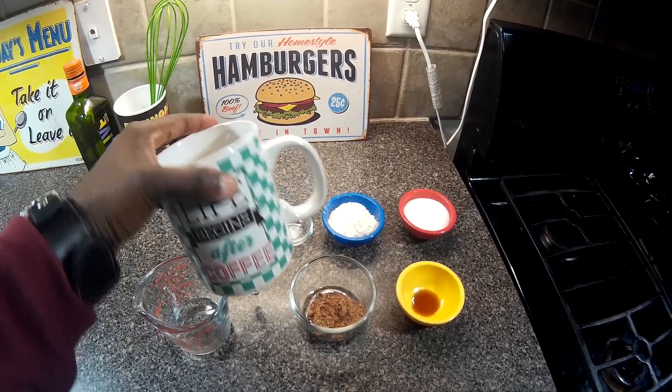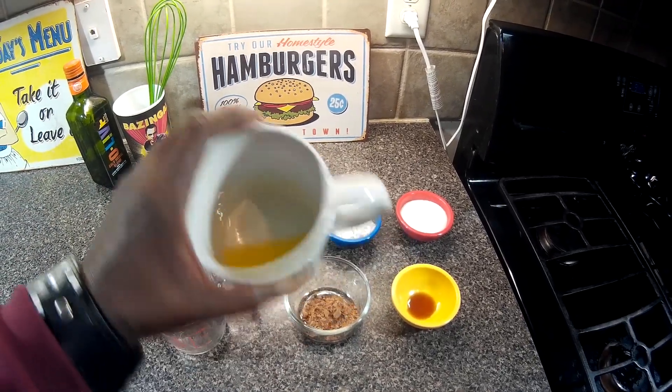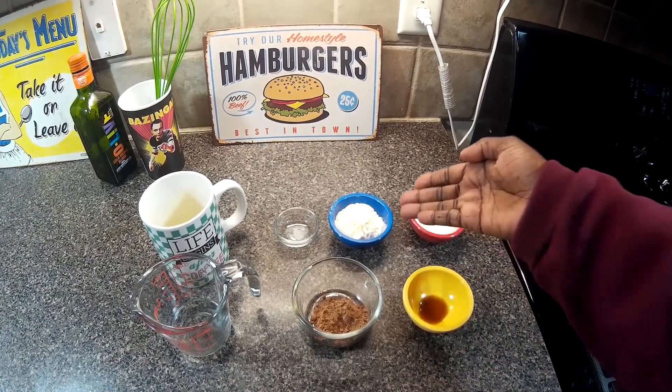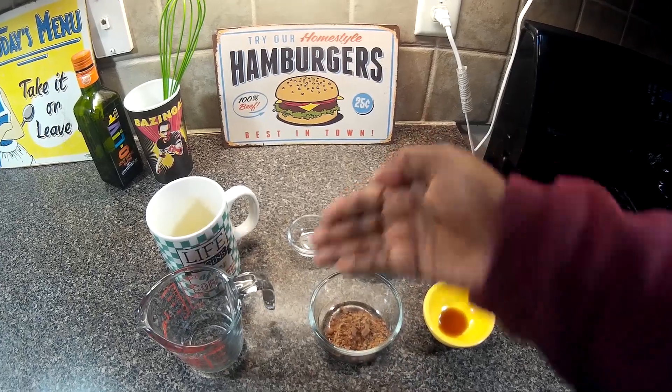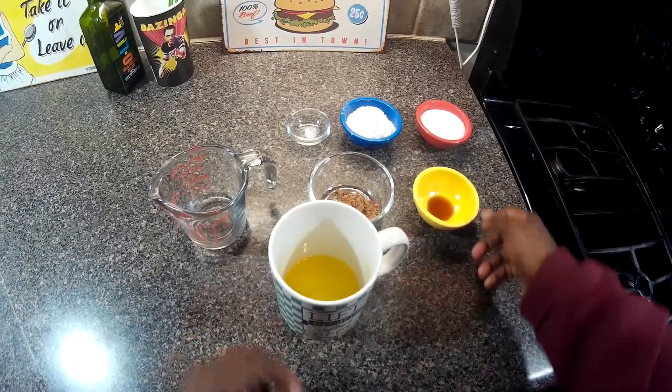In the mug we have some melted butter — the butter was melted in the microwave. We also have sugar, vanilla extract, flour, cocoa powder, salt, and water in our mug.